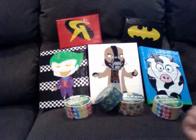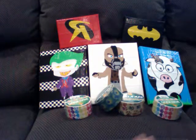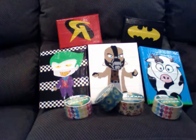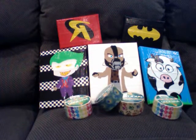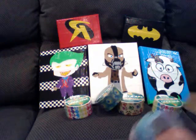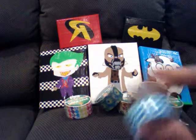Hey guys, today I'm going to show you the stuff right here. I have five duct tape paintings and then four rolls of duct tape that are new. Actually I have more than that — I have seven new rolls of tape that are new.